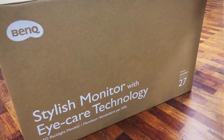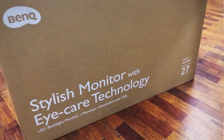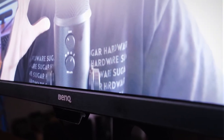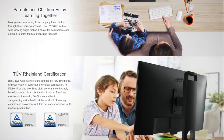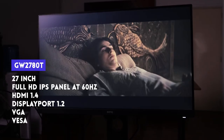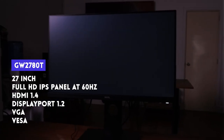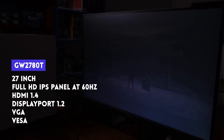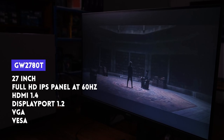The marketing on the box highlights just two items. One is 'stylish monitor,' and by the looks of it, we can say it's indeed stylish — thin bezel-less panel, a cool-looking stand, and minimal branding. The other is 'eye care technology.' It boasts a TÜV Rheinland certification for both being flicker-free and having low blue light content. For specs, it's got a 27-inch Full HD IPS panel at 60Hz, with HDMI, DisplayPort, and VGA for connectivity.